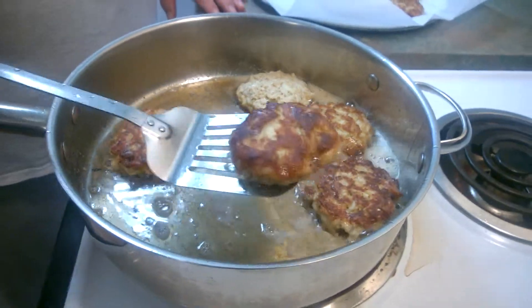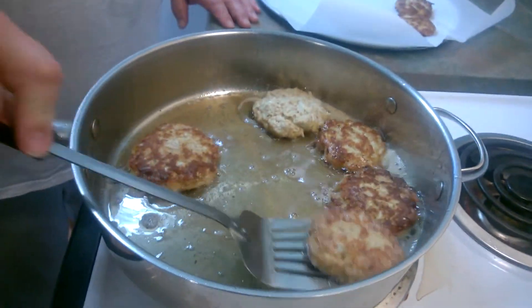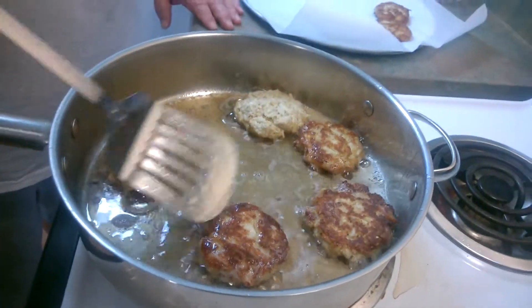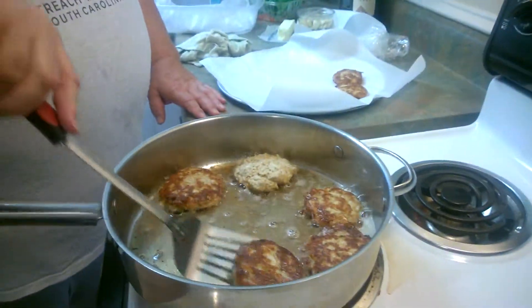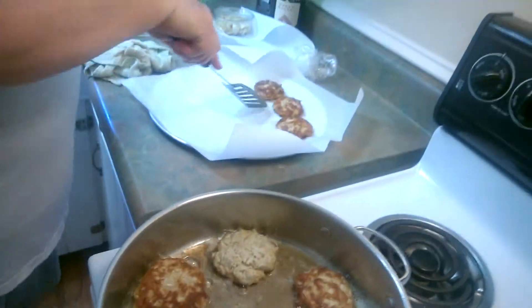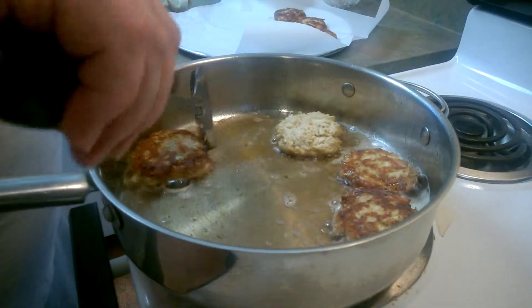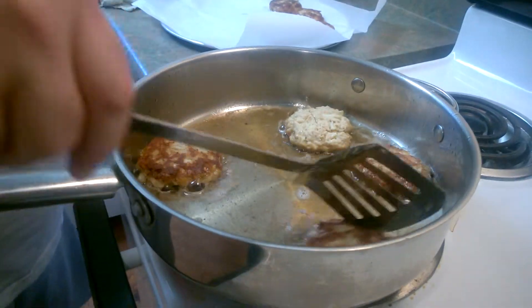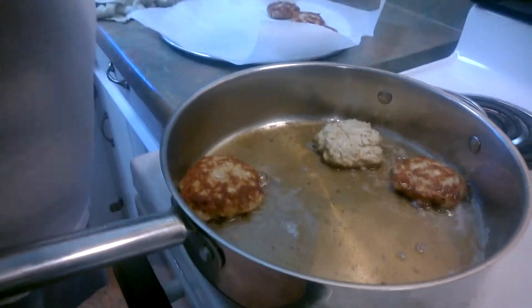Look at that — I don't want to rush it. You just want to hit one side and then the other. I like to make them small; that way they cook easier. It's easier to cook in the pan, and if you want two or three, you have two or three — whatever you want.